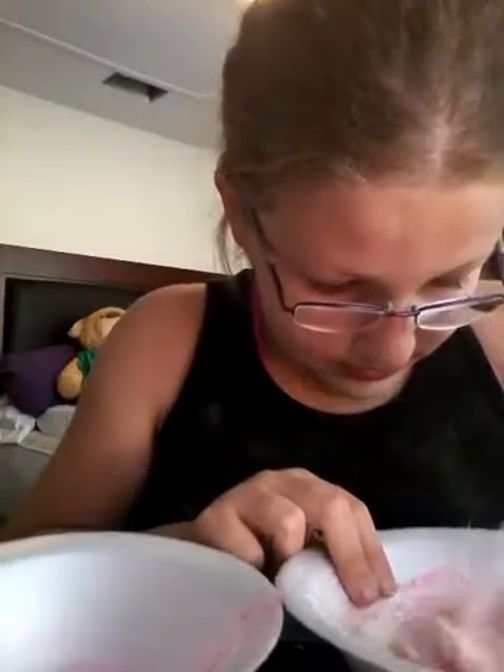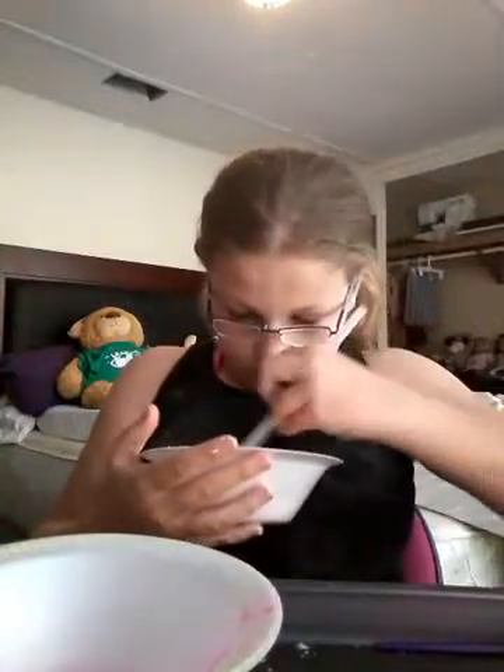Mix them up really well, and then put your water and paint mixture into the bowl and mix them up. If it's still really wet, you add more flour — no salt, okay? I'm mixing it up and it's a really cute pink.